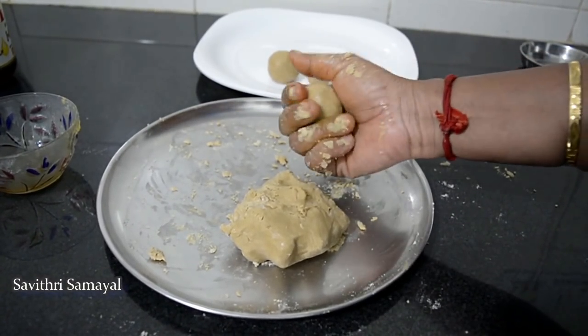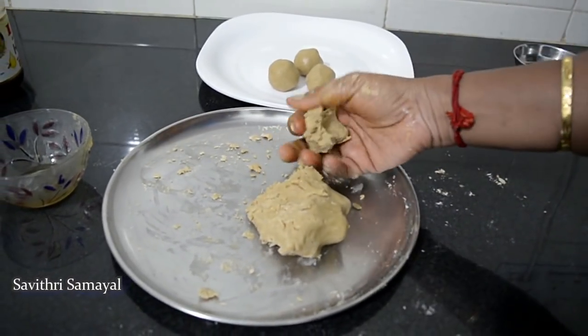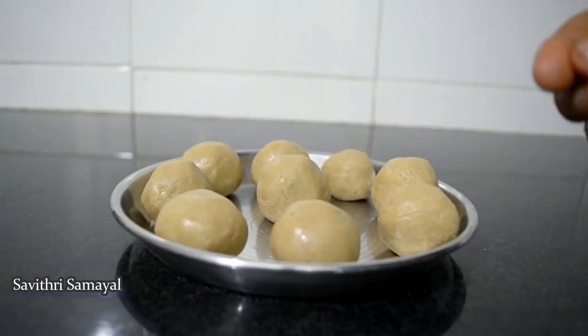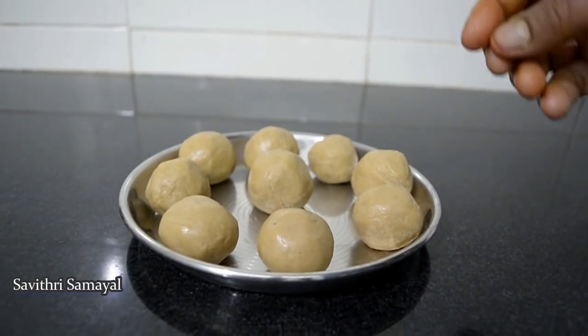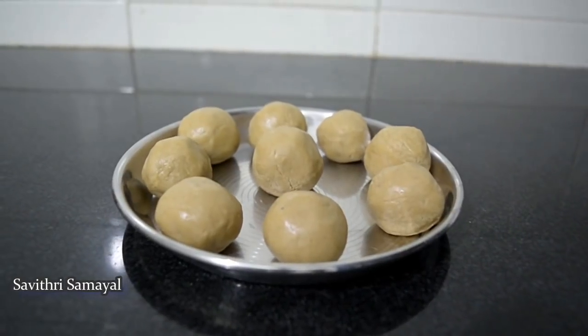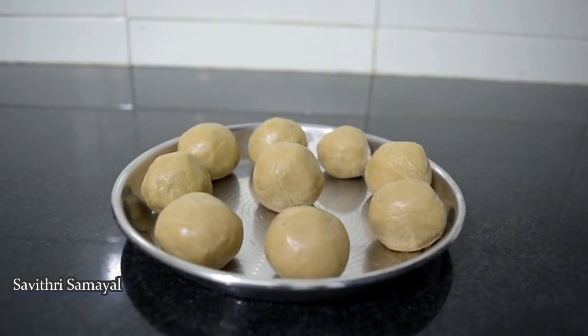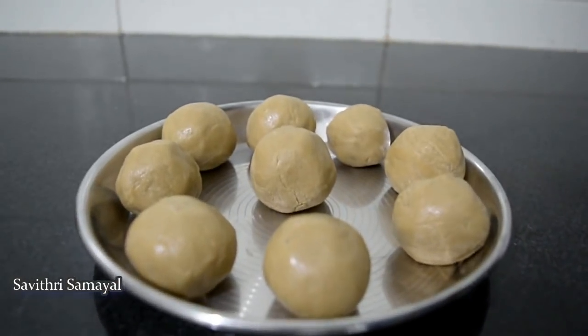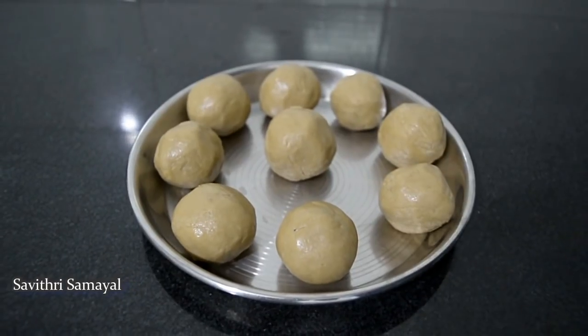We are going to make a pan. We are going to do a pan in the pan. You will get this soup to the meal. This soup will be used as a soup. If you are not giving out the soup to the kids.